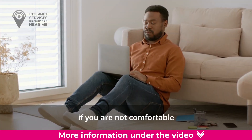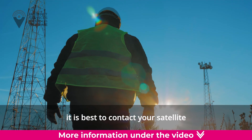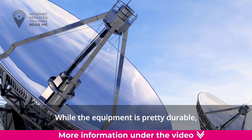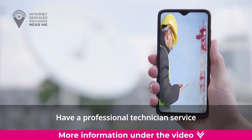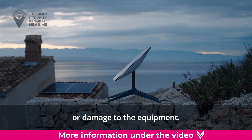But first, if you are not comfortable performing the following tips, it is best to contact your satellite provider for assistance. While the equipment is pretty durable, it is electronic equipment, which always comes with some measure of risk. Have a professional technician service your equipment to prevent injury or damage to the equipment.